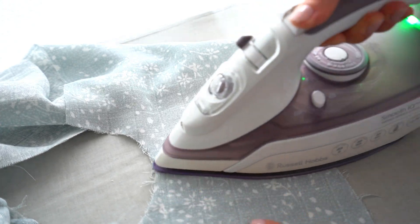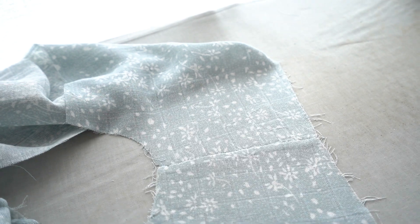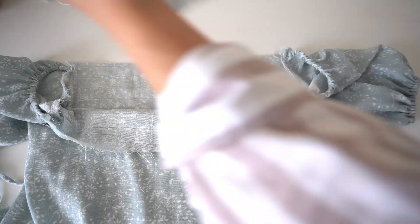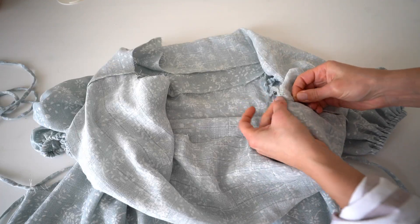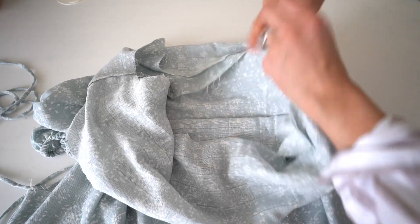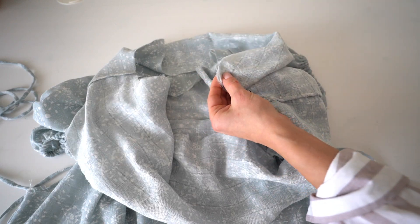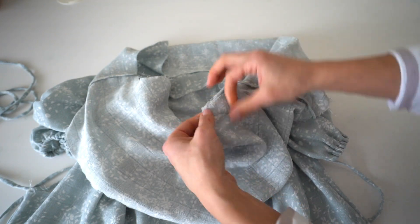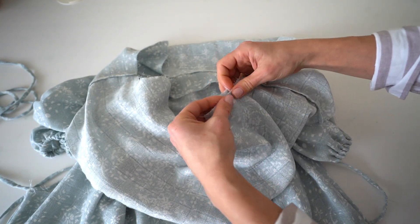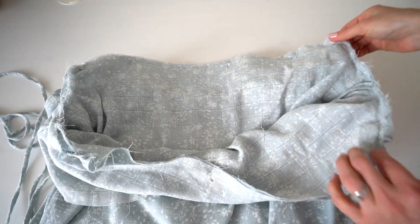Arrange the edge, pin the facing on top matching each seam and notches, then pin all the way around. Stitch all around the neckline.